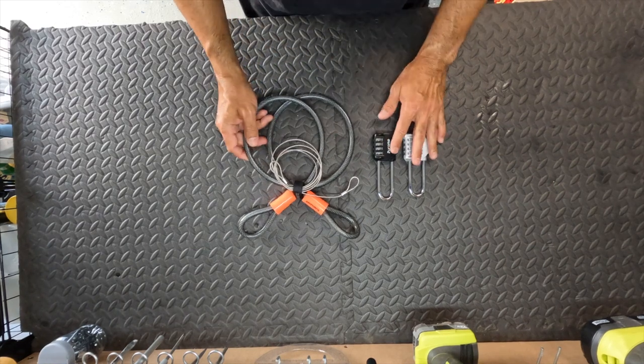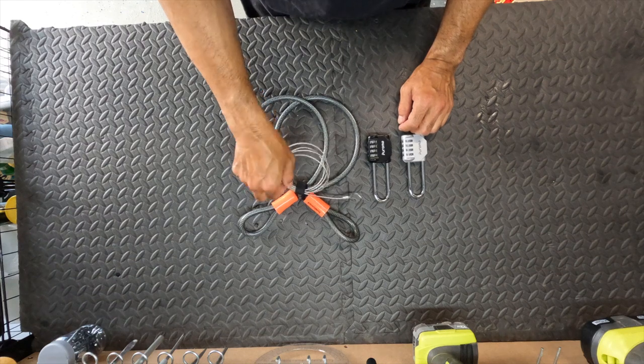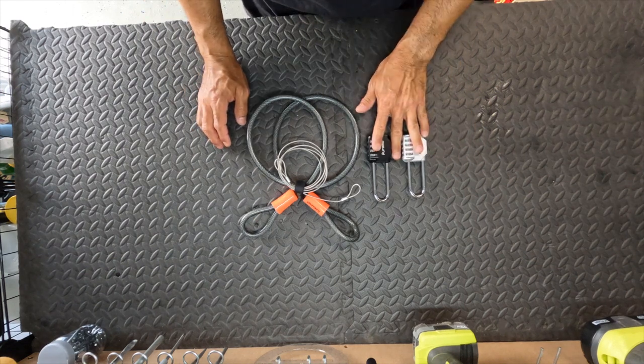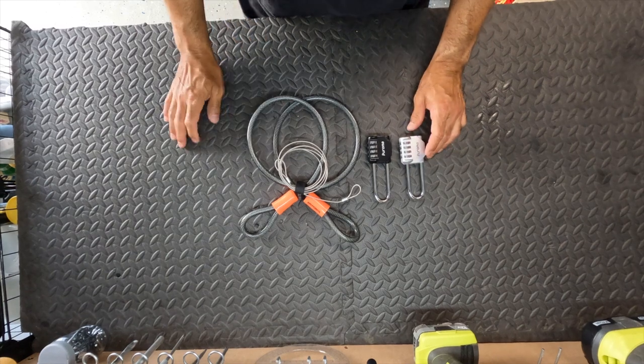These are the cables and locks that are used in that video. I have a small cable lock, a cable, and also a larger cable to secure the pad bags, and then two combination padlocks so that I don't have to carry around a key.